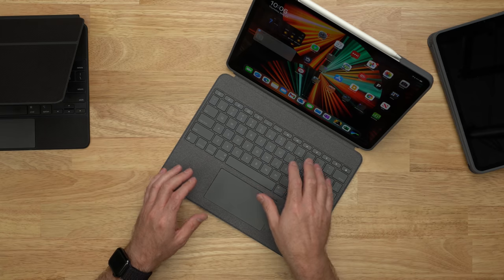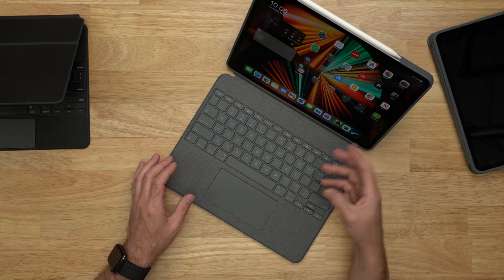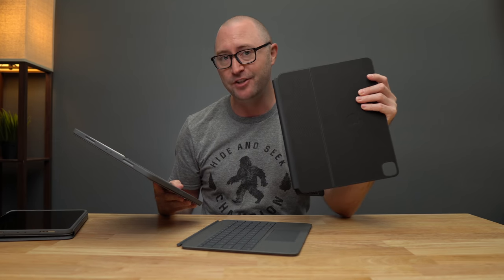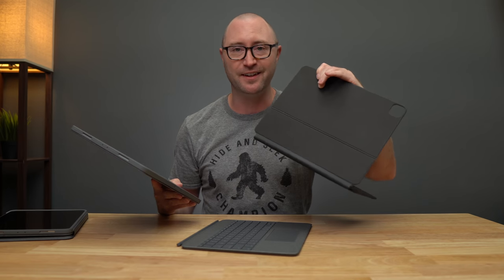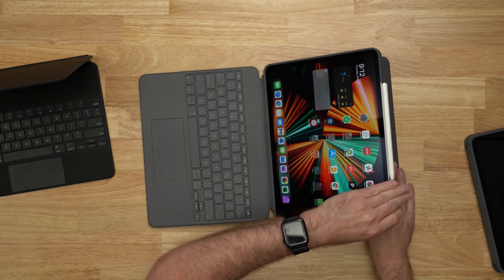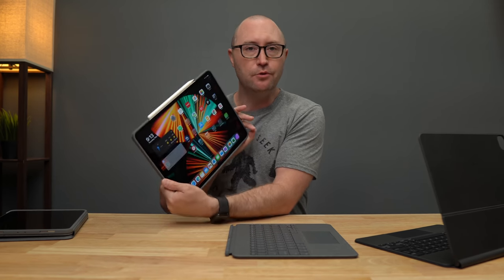So why would you want the Logitech Combo Touch over the iPad Magic Keyboard? One: it's cheaper — $229 versus $350. Two: you get useful function keys — a full row, so instead of going into menus to change keyboard brightness you just do it right here, plus screen brightness, volume, lock, and home. Three: the material is much better — it doesn't pick up grime and oil like the Magic Keyboard does, it's more durable and will look better longer. Four: there's a kickstand with far more angle adjustment options. Five: you can fully detach the keyboard and go into complete tablet mode without the extra weight and bulk.